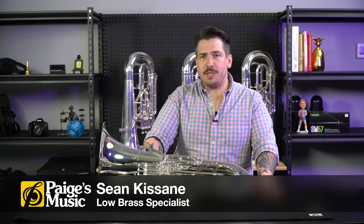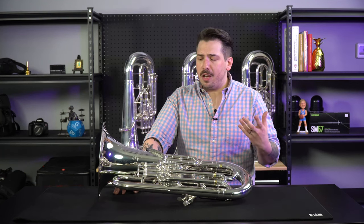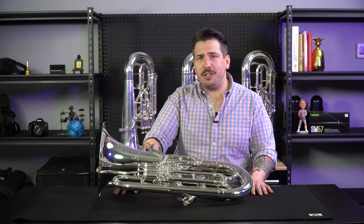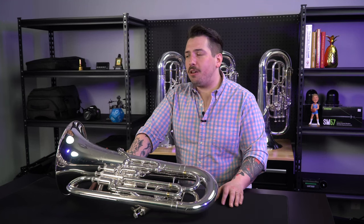The Shire's Q-Series line of instruments are really great quality, professional level instruments that are really at home in the hands of an advancing high school student, someone who wants to study music in college, or even a seasoned professional. And these instruments are offered at a price point that's really unbeatable for the qualities that they are.